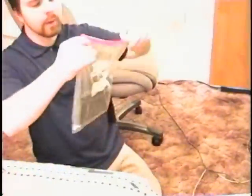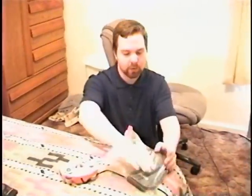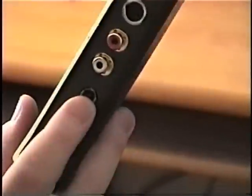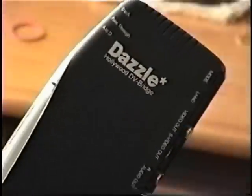You can also get a Hollywood DV bridge. These were popular about 10 years ago when DVDs were coming out and people were scared they'd lose their VHS tapes. These things don't work very well at all — they're touchy. They work if it's not Tuesday, and if it's not raining, and if you don't yell at it.